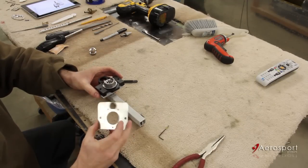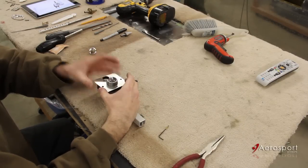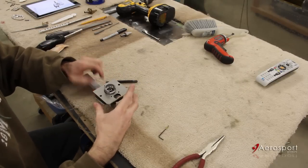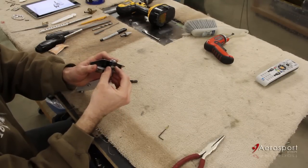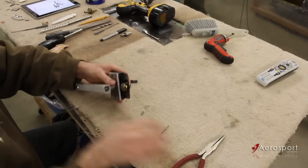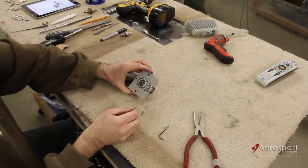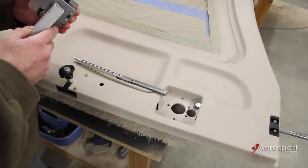Then we're going to pop on the striker plate, and then we can slide the lock cylinder in, get the nut on there, and get that installed. And there you have your handle mechanism. Next we're going to install this in the door. We've got the handle assembly built.